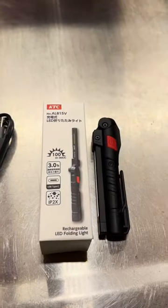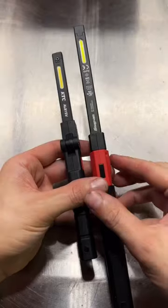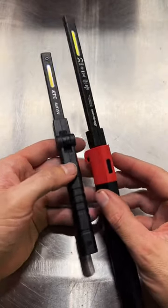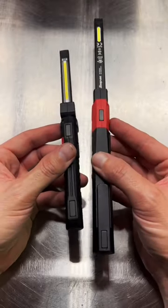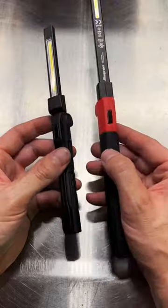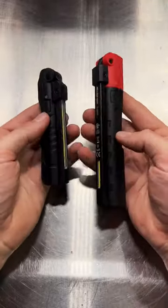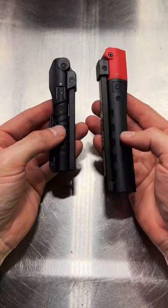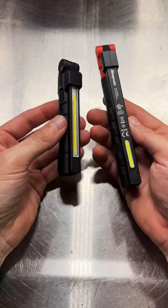I started looking this thing over and I said, man, I've seen this before — and oh yeah, Snap-On sells it. So we look at them side by side, and the configuration of the light bar, the overall look of the housing, the fact that we've got two magnets, clip, magnets on the tip, USB Type-C rechargeability. Snap-On's $81.25 version and Kyoto Tool Company's $16.50 version — both are made in China.